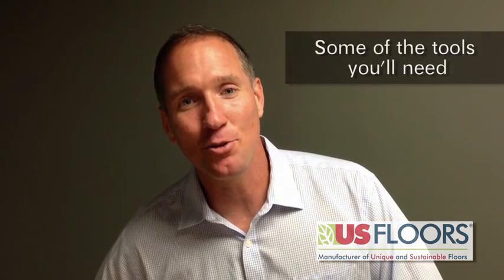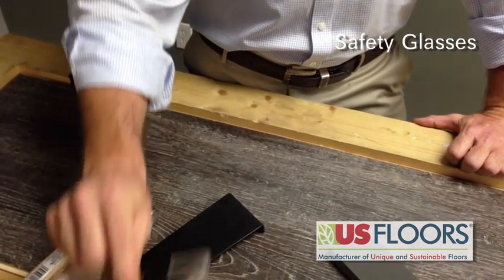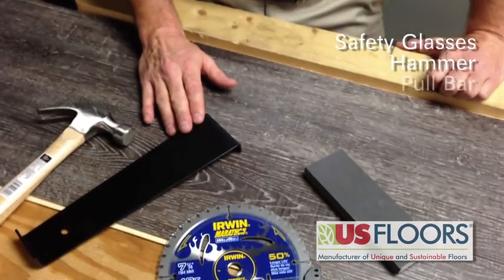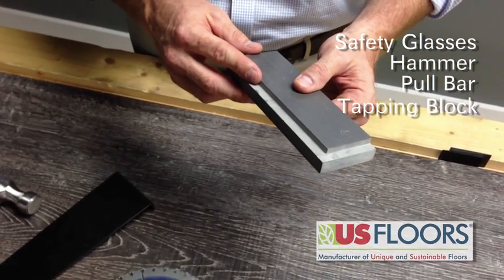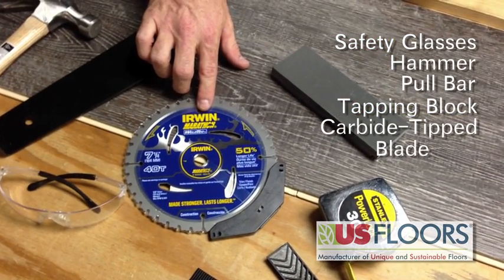These are some of the tools you'll need to install Cortec Plus: safety glasses, essential for any install; a hammer; a pull bar; a tapping block — there are grooves so it protects the groove system when you tap it so it doesn't damage it; and a carbide tip blade for smooth cutting.